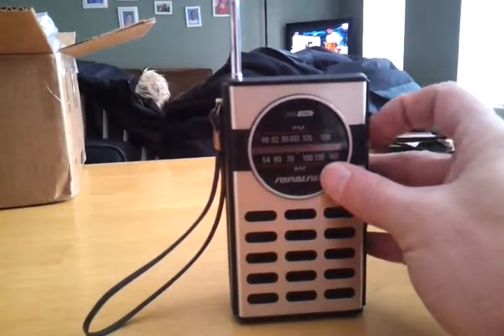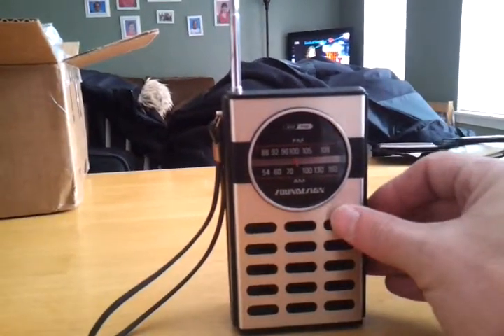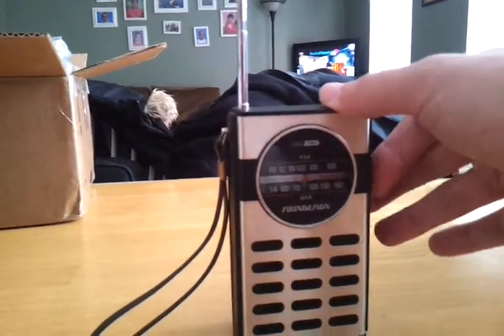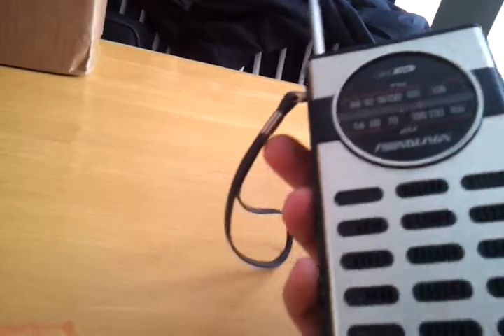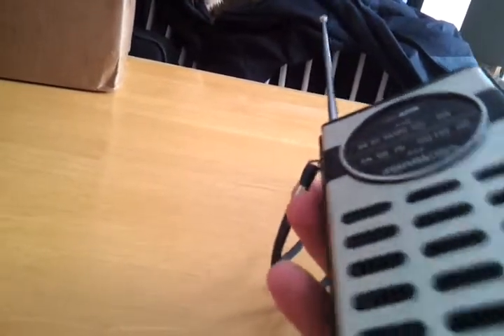Turn the volume on, turn it on. I'm going to turn the volume all the way down — that's what the problem is.